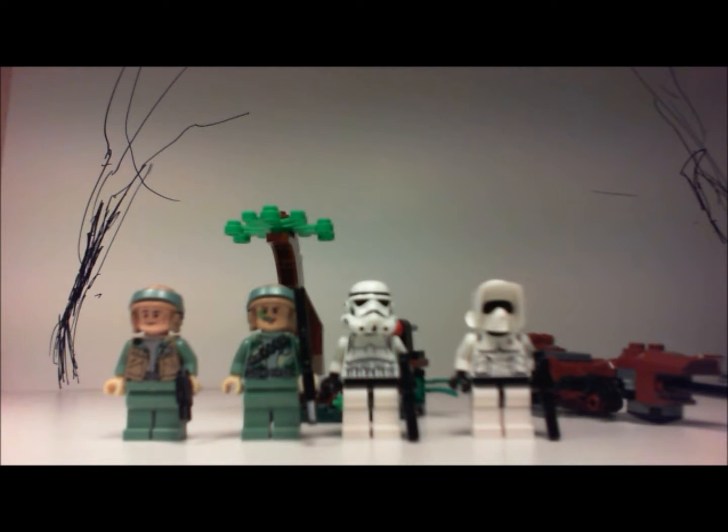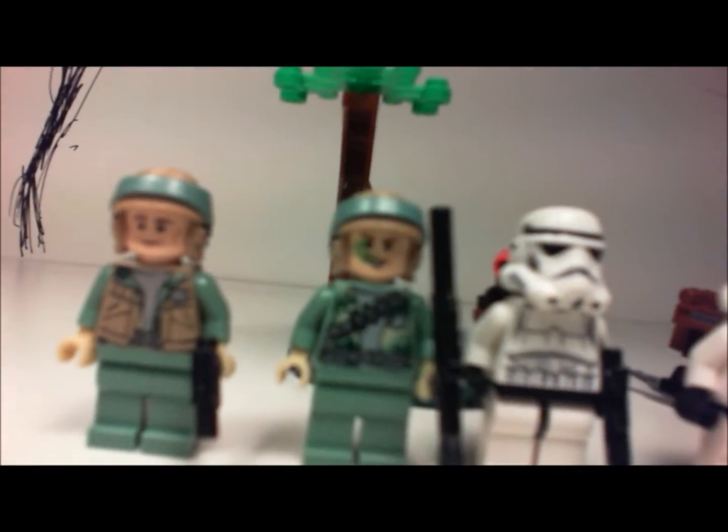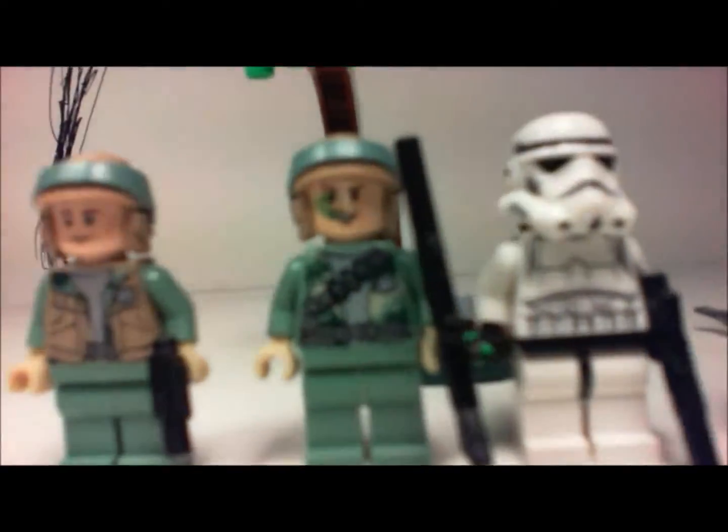The price is $12.99 for four figures and a speeder. Its set number is 9489, and the age range is 6 to 12 for the children. The piece count is 77 — nice little 77 pieces.